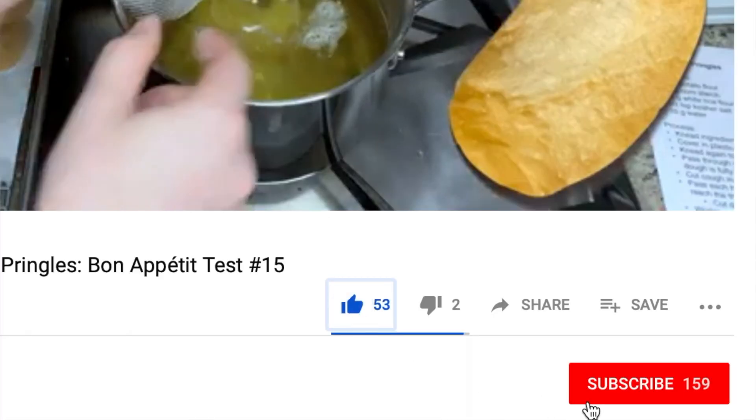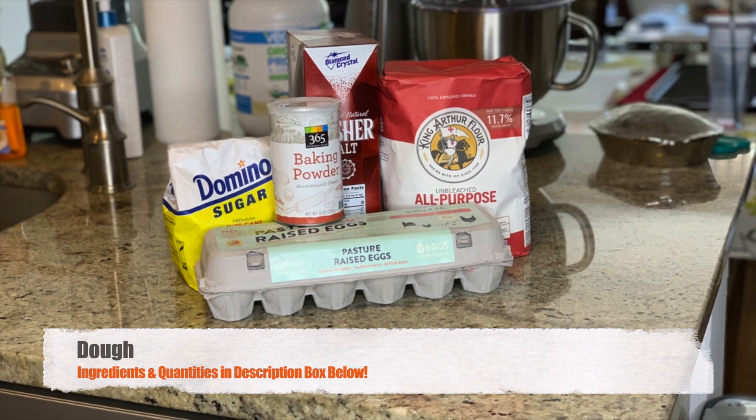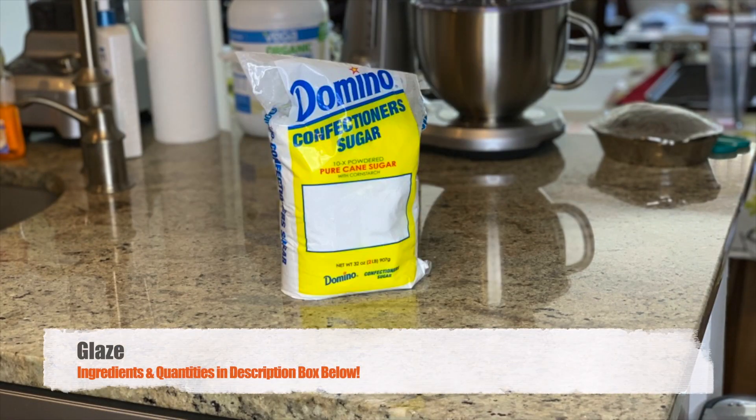I do these Bon Appétit recipe tests every single Wednesday, so if you like this one, please be sure to give me a big thumbs up and click subscribe. Without any further ado, let's see how this goes. As always, I'll leave a link to the recipe and ingredient quantities in the description box below.